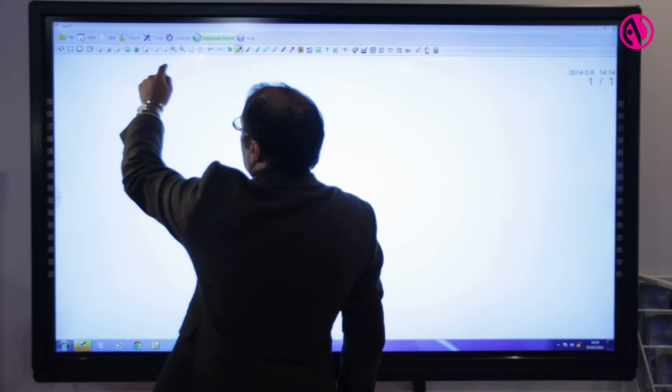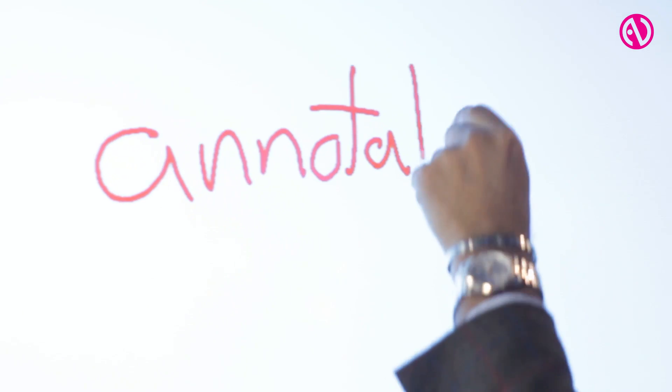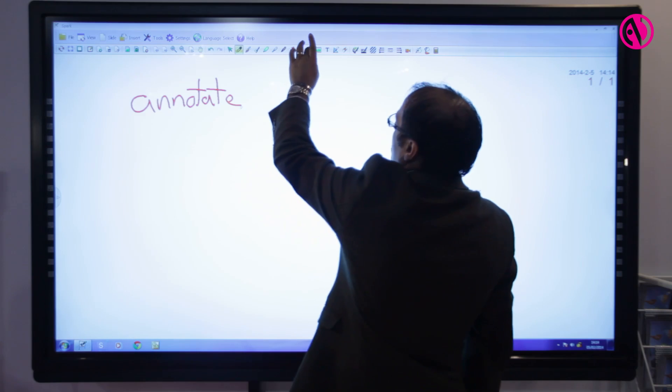So basically this software is designed so that you can annotate and you can work on the screen itself directly, so this is me just annotating, but I can also bring in movies.